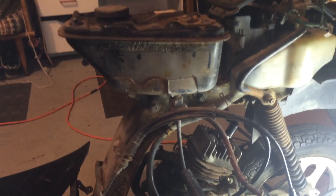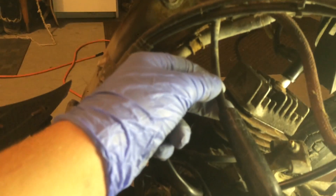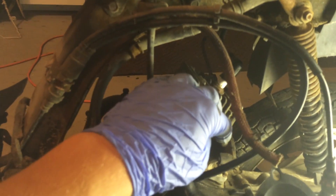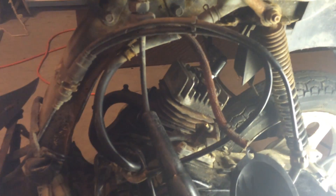This is how to drain the gas off your moped that has one of the petcocks that uses air from the intake to get the fuel out, instead of having a simple on and off valve.